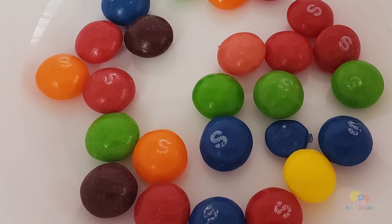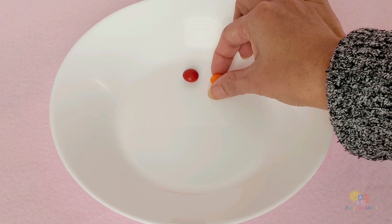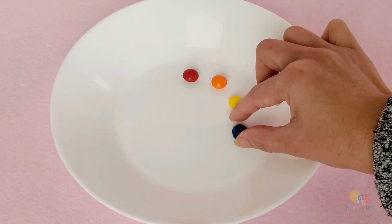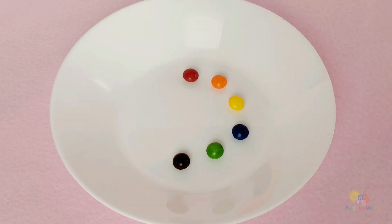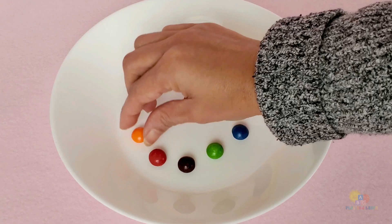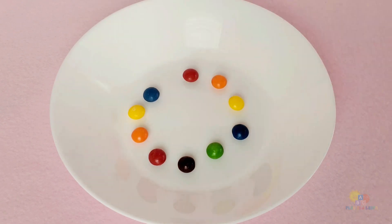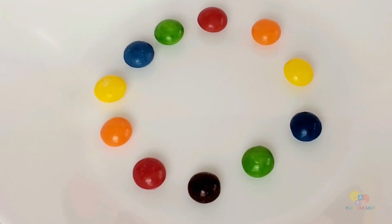We're going to put the candies in a circle around the plate. Can you say the color as I place each piece on the plate? There! We're done placing them on the plate. Now, let's say the colors together.